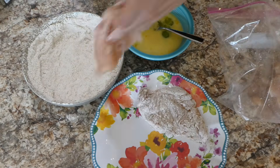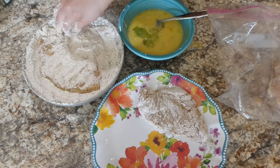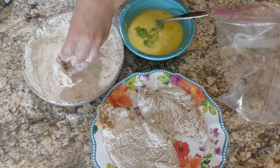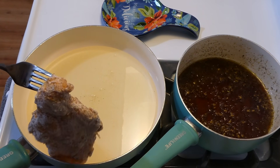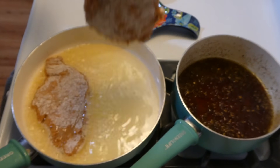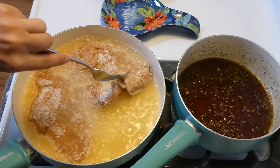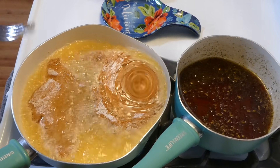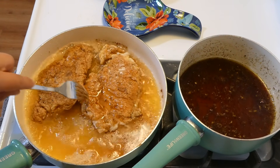Now we're going to begin coating the chicken. I coated it in the flour mixture first, then brought it over to the egg wash, and then back over to the flour mixture — this is a double coated chicken. I did that until all my chicken was coated. Now we're going to begin frying these up. I have about half a cup of canola oil in my pan, and I cooked these on both sides for about five minutes each side. The way I knew my oil was hot is I put a little bit of flour in my pan and if it was sizzling I knew it was at the right temperature.